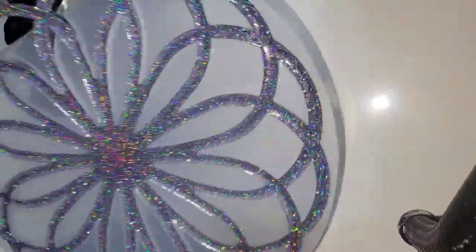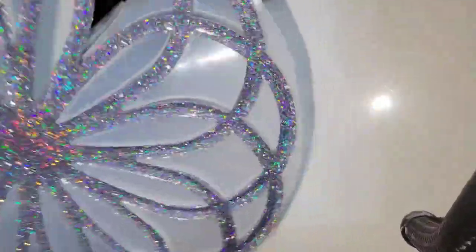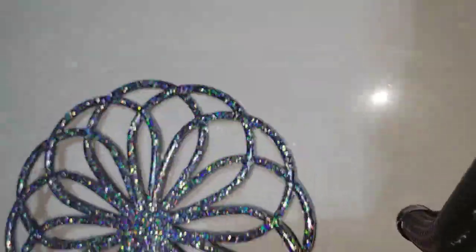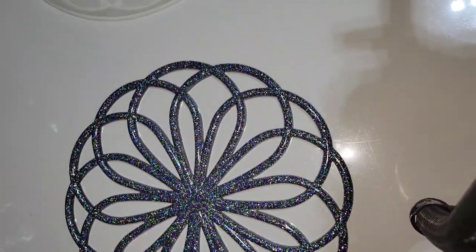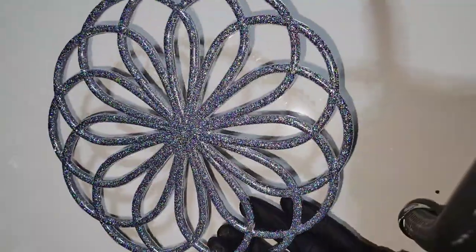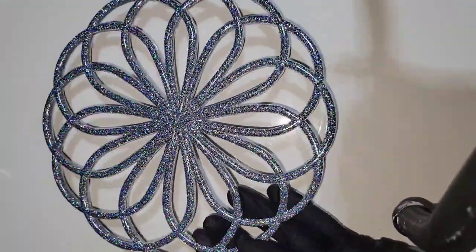Here we are the next day getting ready to take it out of the mold — I was really excited to see how this turned out! I'll link all the materials I used down below in the description box along with any coupon codes. Definitely check out my Etsy shop, I have a lot of really beautiful colors of glitter available. Here's how it was looking sitting down flat — that's how it would look if you wanted to use it as a tray or a placemat.